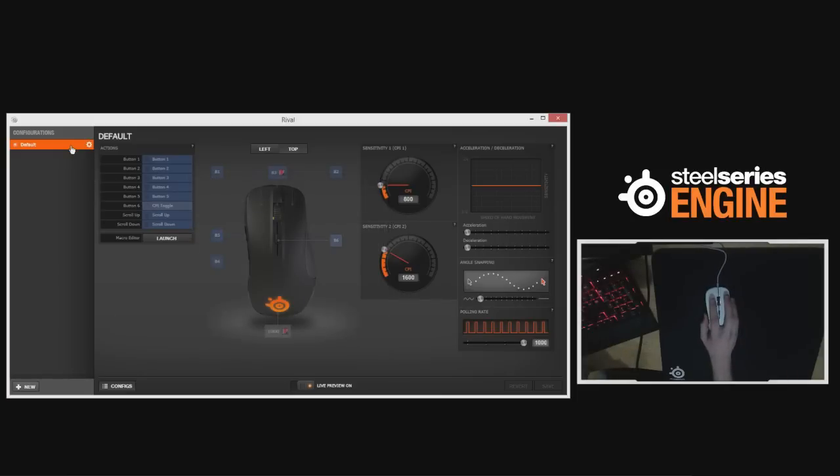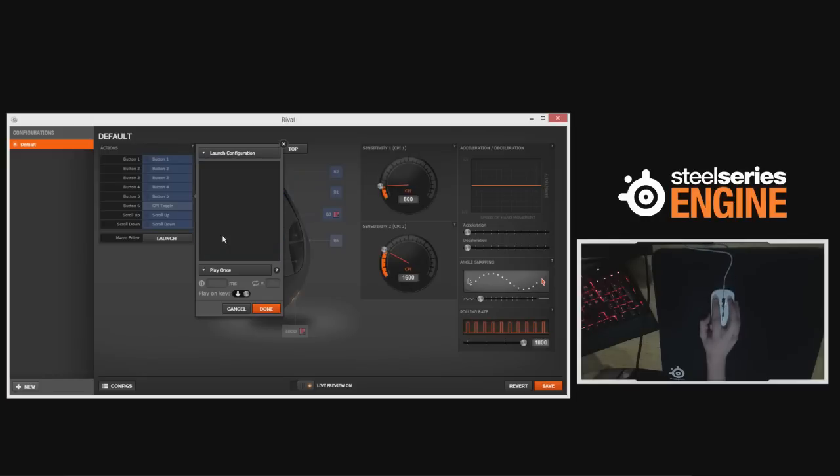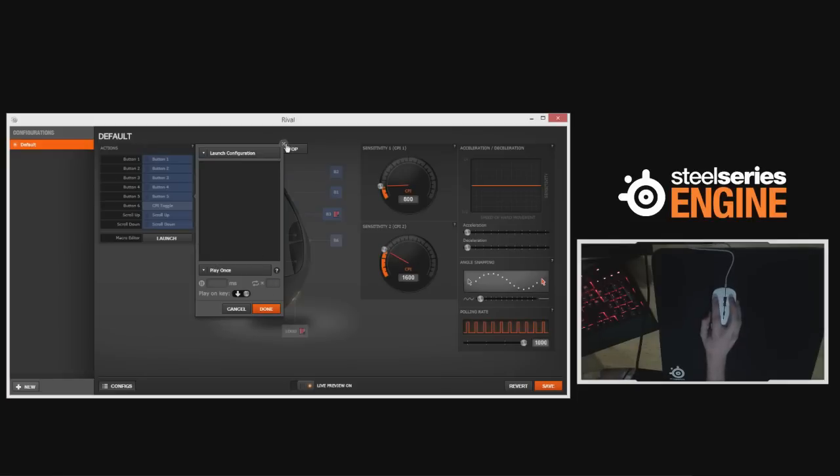If you don't want multiple configurations, the mouse will save one profile to onboard memory, so you take your usual CPI steps with you. My only real disappointment with the software is that you can only choose between two CPI steps. Whilst you can change in increments of 50 all the way up to 6500 — all native — two steps just doesn't cut it depending on the games you play. The only workaround is to rebind a button to launch a different configuration, but then you're losing a button. You can also do macros, mouse buttons, keyboard buttons, media buttons, deactivate, launch application, and restore to default. Additionally, you cannot adjust the liftoff height, which is currently about one to two millimetres.